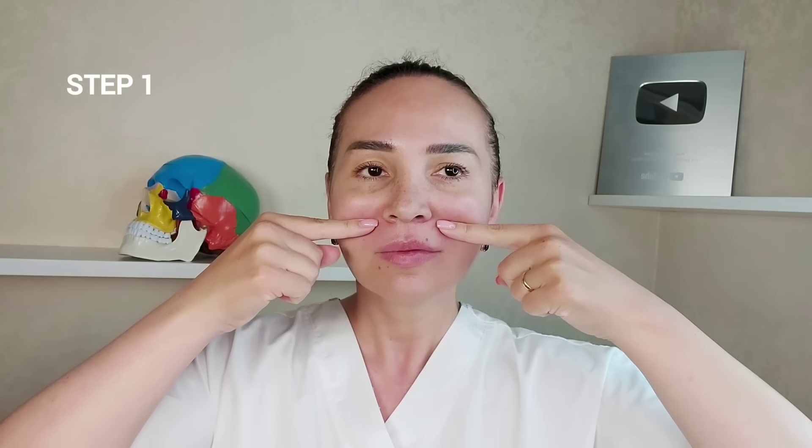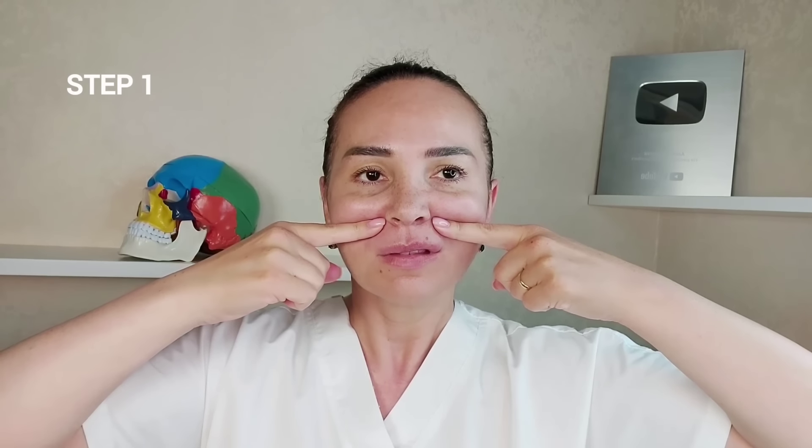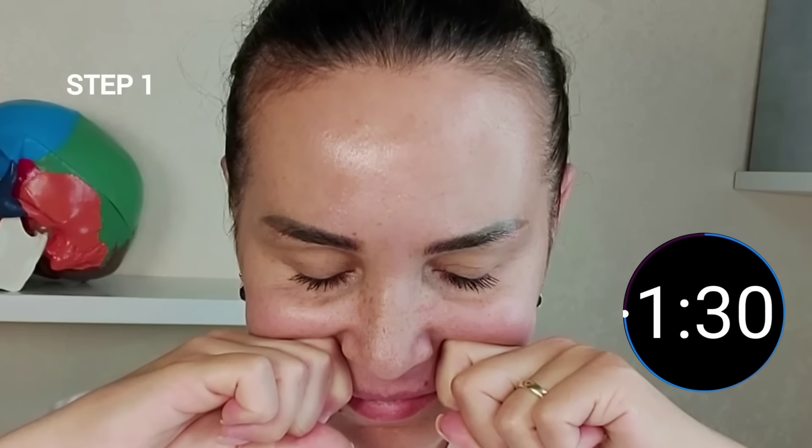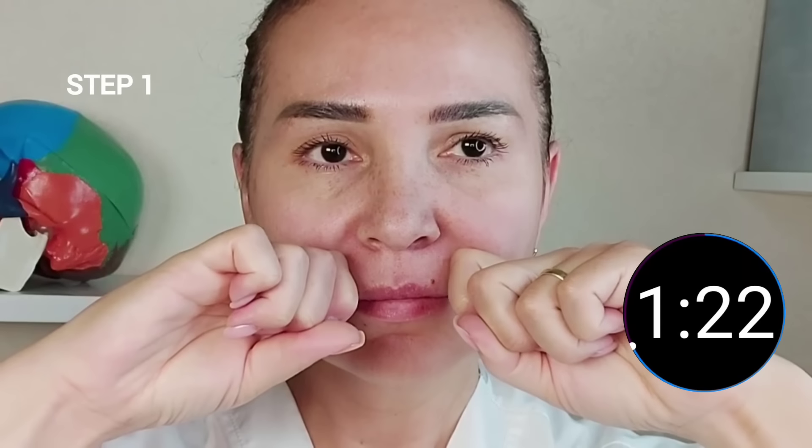Step 1. Place your knuckles under the zygomatic bone, right in the fossa. Tilt your head forward and if possible place your elbows on the table. You must apply firm pressure to the periosteum. The periosteum is the sheath of bone that nourishes the bone. With the help of blood circulation, our bone has the ability to regenerate just like our other tissues. The deeper you go into the fossa, the more effective it is.